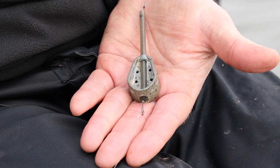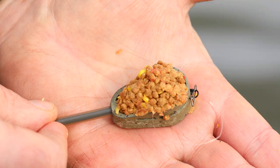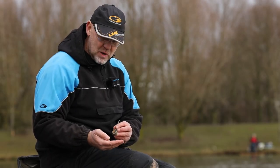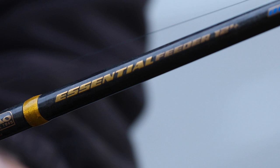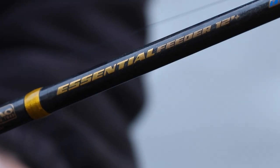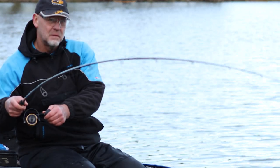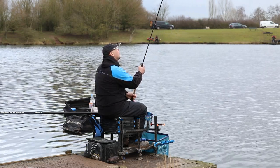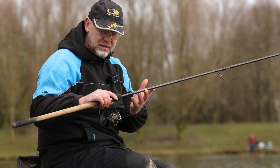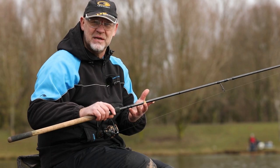My method rigs are very simple. I've got two: a small 30-gram hybrid with a long black stem, 10 centimetres of 0.20 line, a size 12 QM1 and a fairly short hair for a wafter; and a 36-gram medium with the same terminal setup. It's a one-rod day — a 12-foot Essential Bream rod, a medium rod with a tippy action which makes it really nice to cast the distances we're doing today. The reel is a 4000-size gold reel loaded with 0.22 mainline, about seven-pound breaking strain. A really simple setup.